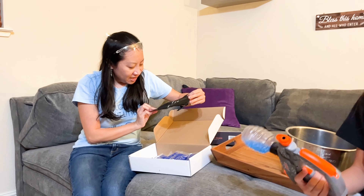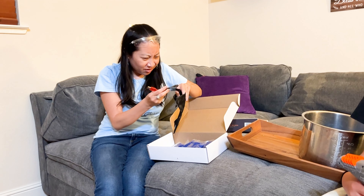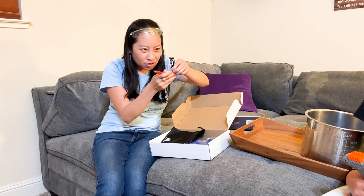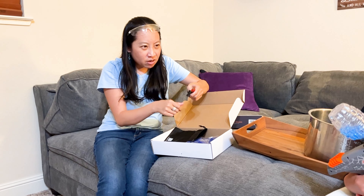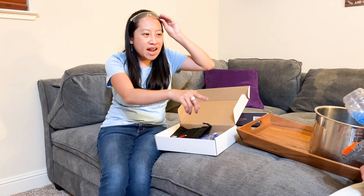I'm assuming this is to carry — I don't think it's for the beads. There's a charger here, and there's a battery in there.